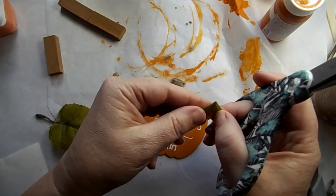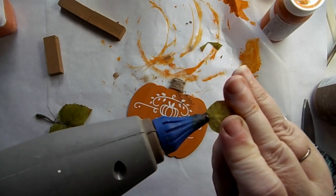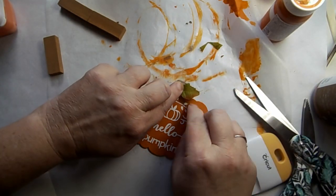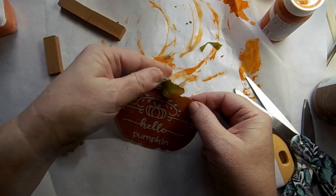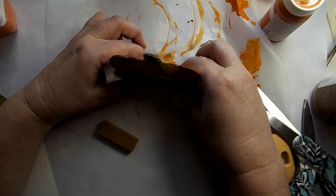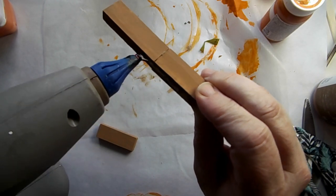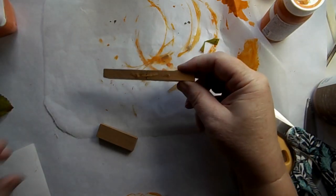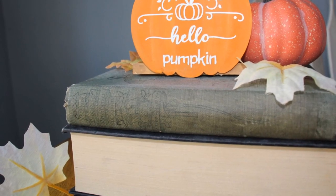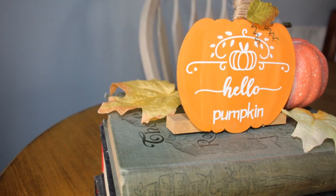I made a couple of those tendrils, then took a floral leaf and wanted to make a leaf for my pumpkin — not complicated! I held that in place and now I just need to put it on the stand. I painted three of the tumbling tower blocks and glued two of them to the back, stood that up so it stands right, then added another block a little bit higher for support. Here it is!